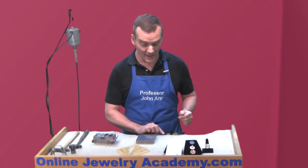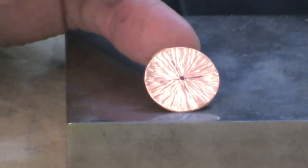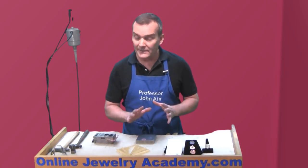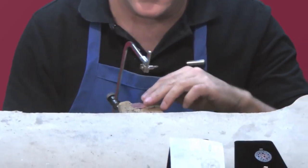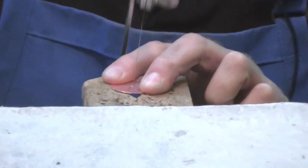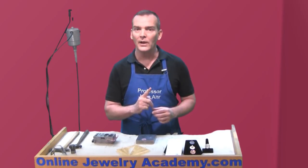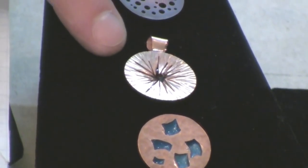That reference point allowed me to hammer the disc using the back end of my cross-peen hammer. What I ended up with was a disc that has a nice radial texture centered around the center point. Then I threaded this onto my saw frame and made cuts from the center toward the outside edge, very close to one another, going all the way around the disc to end up with this pattern.